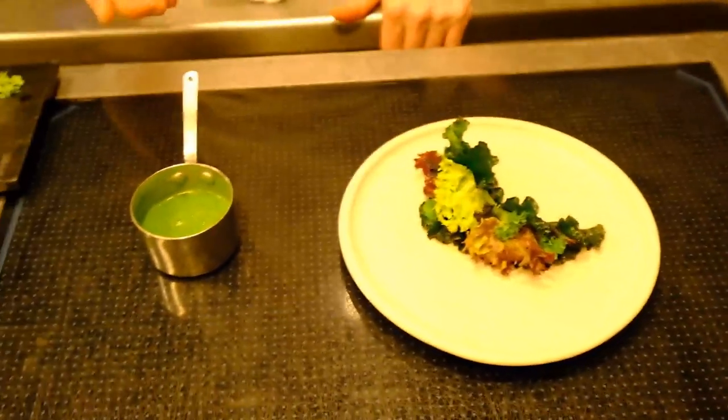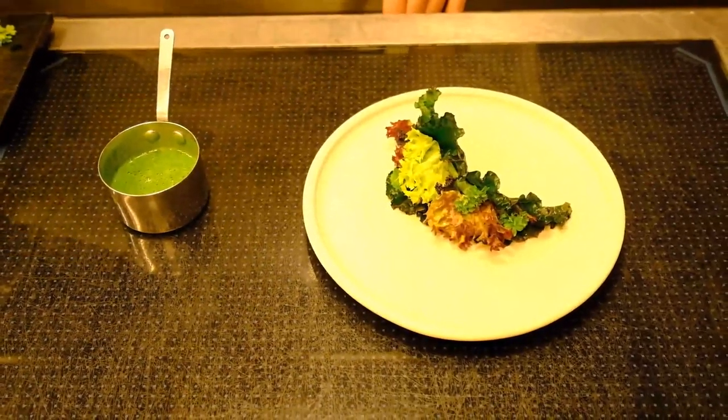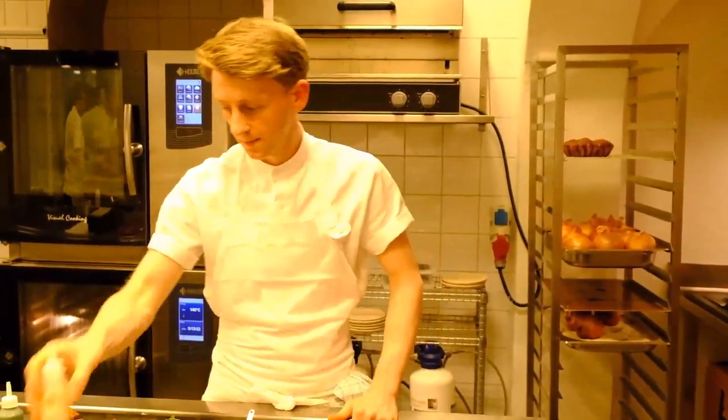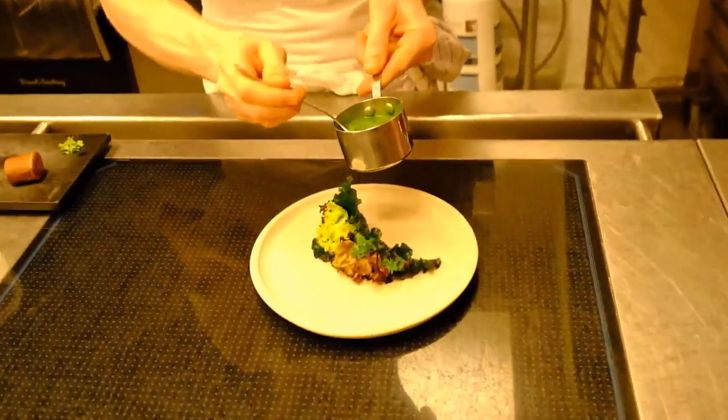We finish it with a sauce made from ramsan capers and salad juice, then finish with the tarragon oil and an oil made from sull, which is an Icelandic seaweed. We just spin that over the top of the leaf.